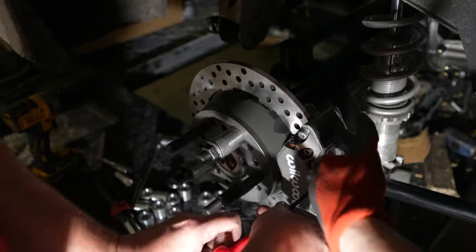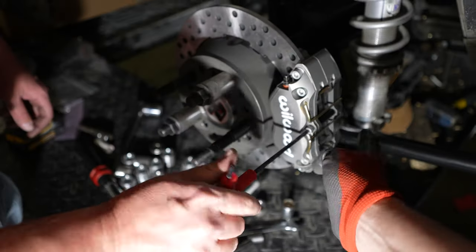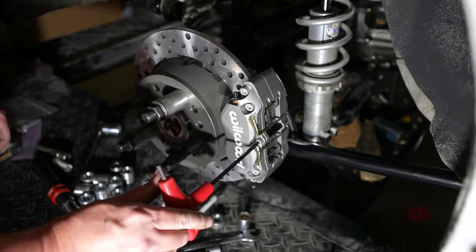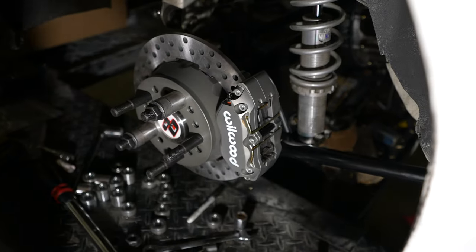We just need to hand tighten the back of the caliper. Alex went ahead and pulled that Allen out — it's got this little spring, it pops out, slides back, and you slide your brake pads right in. Actually super, super easy. We want to see how it lines up with the brake pads. Once that clip's pulled back, it's super easy to pop brake pads in and out of this thing. You don't have to remove the calipers and all that stuff — super nice.